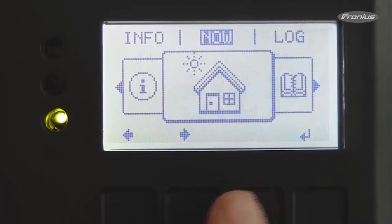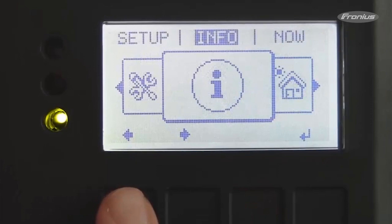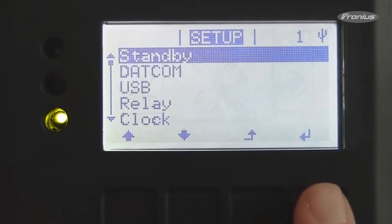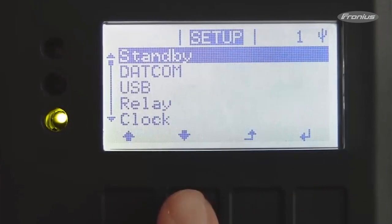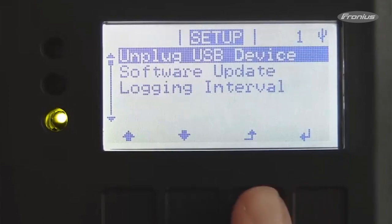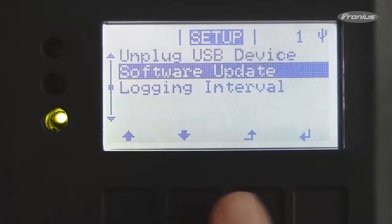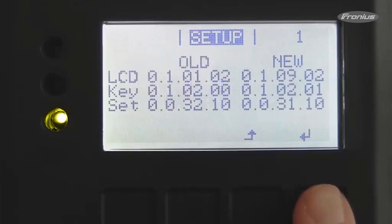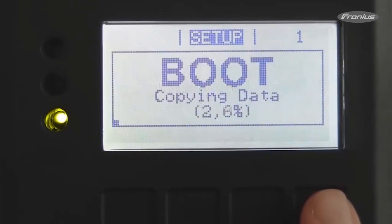It is now possible to navigate to the setup menu and enter the menu point USB. You will see the option for software update. After looking at the current software version and comparing it with the version on the USB stick, the software update process will commence when you press the enter button once more.